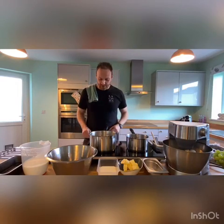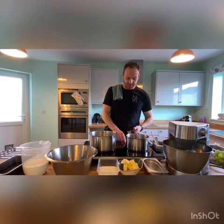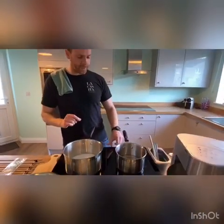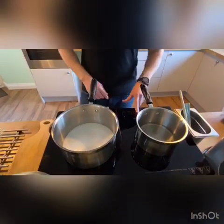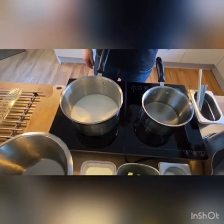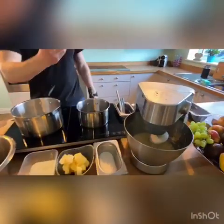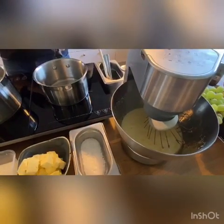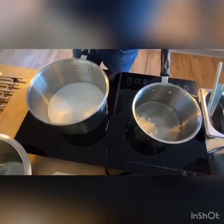We've got two pans on the stove here. In one pan on the left we have a stock syrup — equal parts sugar to water. This is basically designed to cook our eggs. We've got some egg yolks in our mixer here. These have already been lightly whipped so they go from yellow to almost a white, thick texture. Our stock syrup is going to go into that later, and in the right-hand pan we have our sugar for our caramel.